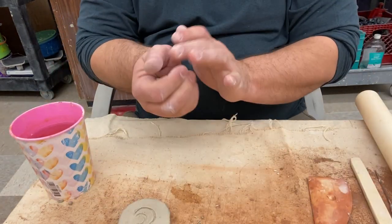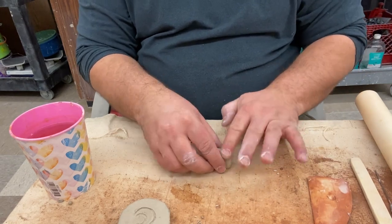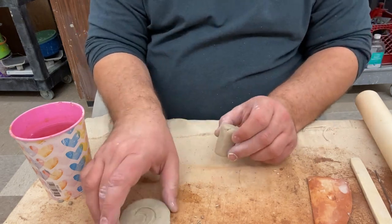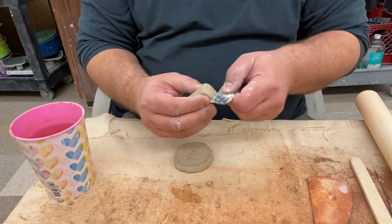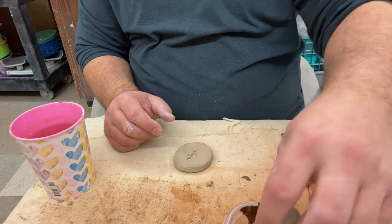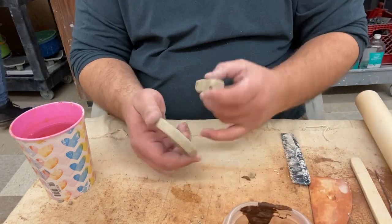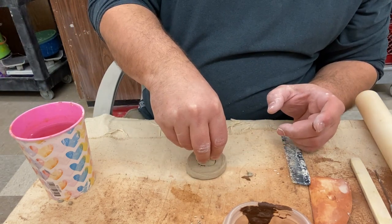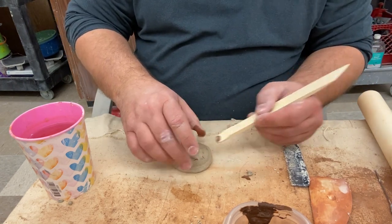Now I want to take a little bit of extra clay and make a handle, so I'm just going to pinch it out and form it roughly into a rectangular prism. I'll use my comb to scratch up the back, and then use some slip for the attachment.